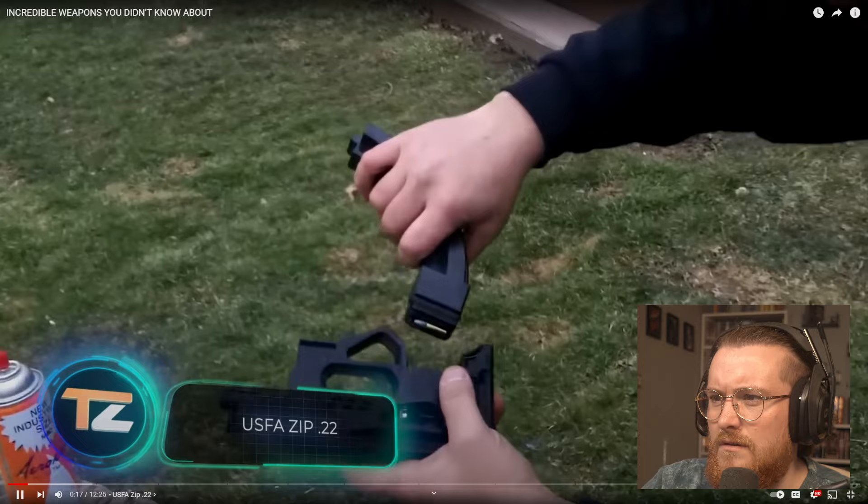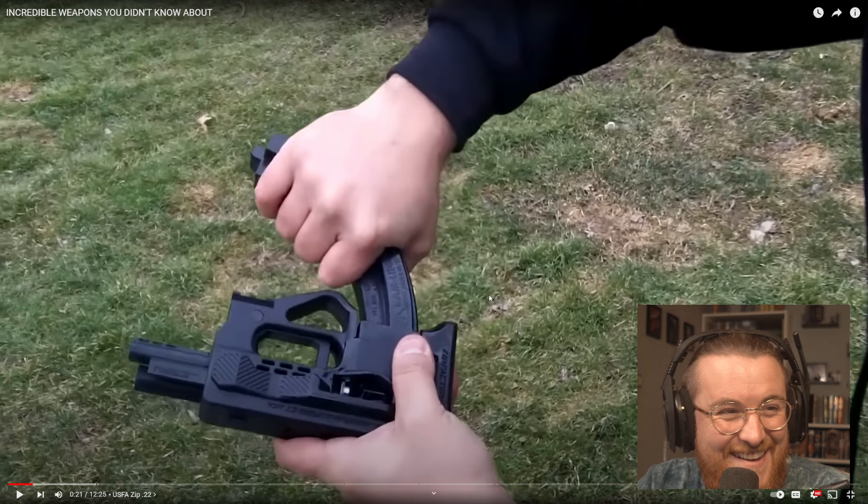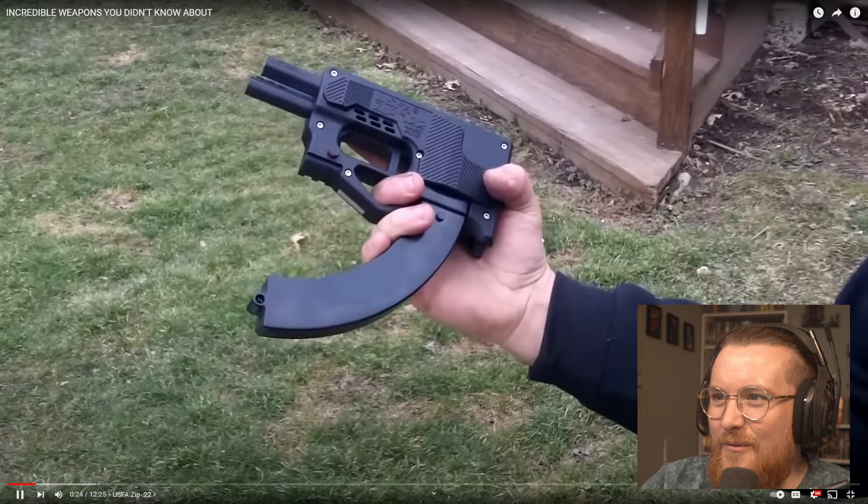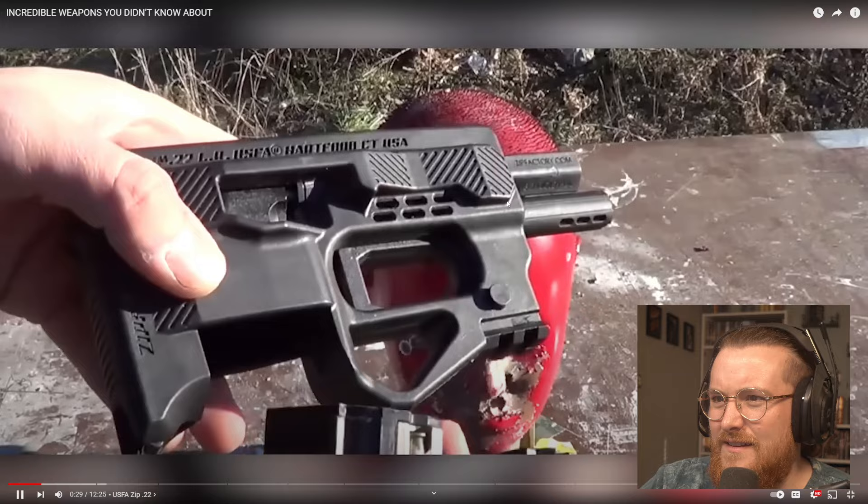Let's pay a visit to USFA, a company many people know for its clones of the Colt single-action revolver, but it also has its own developments. What is that? It almost looks like a mini P-90. In its time, it was the basis for a whole new brand, the Zip Factory.